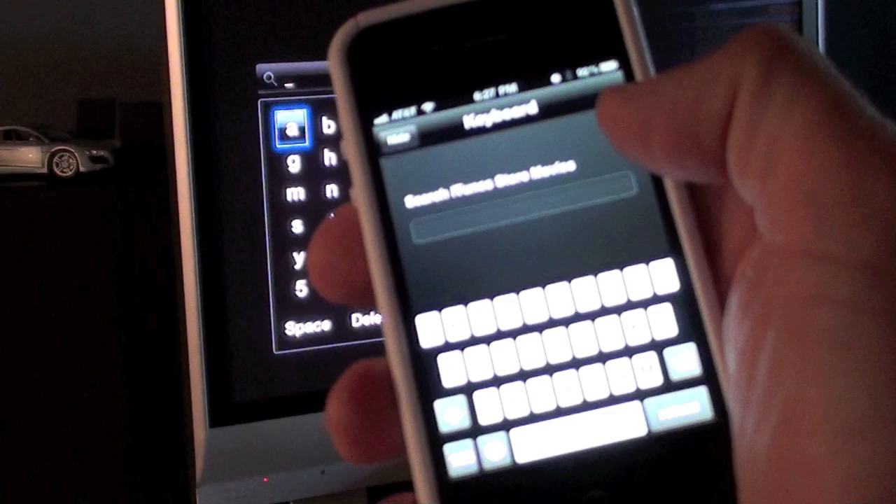So there we have it, guys. This is Detroit Borg with a demonstration of the remote app for the iPhone and iPod Touch. Thanks for watching.